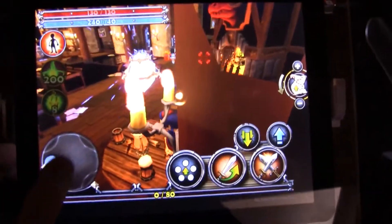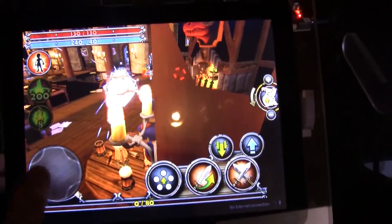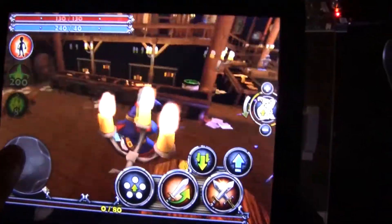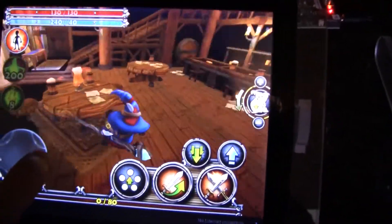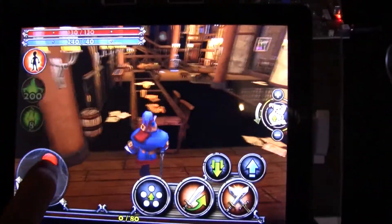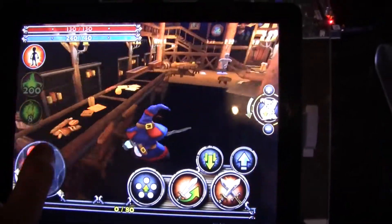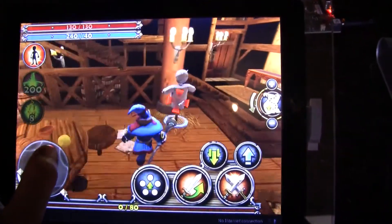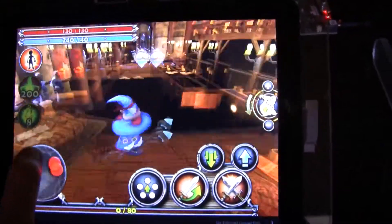There's another demo unit over here running a familiar game you can get on the Android Market, called Dungeon Hunter. I can't tell you anything about the resolution, but I'd guess it's also around 1280 by 800. This is also constantly running at like 60 frames a second — no lag at all.